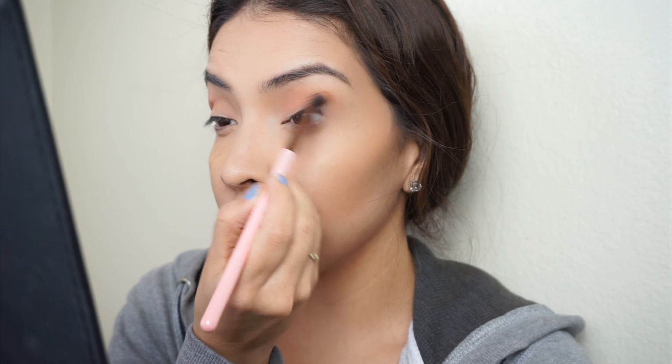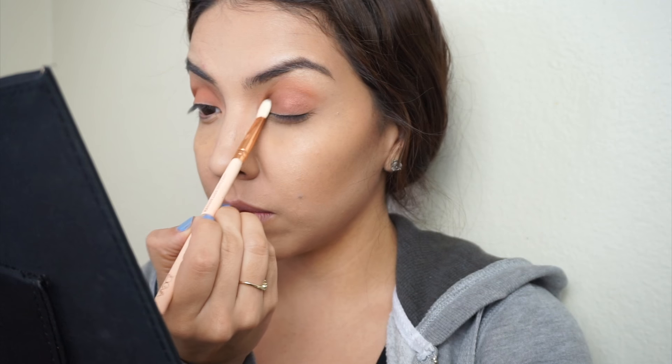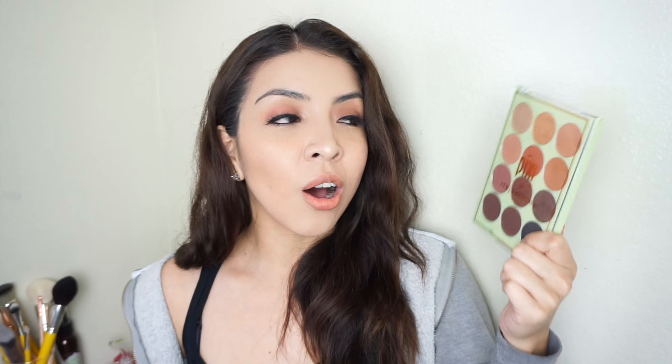From there, I moved on to Brick and applied that basically all over my lid, blending it out nicely with my transition shade. Then taking the shade Getaway, I applied that all over my lid. The reason I love this palette is because it's basically your everyday palette — I can honestly find these shades in other palettes, but all in one. This is going to be my perfect travel palette because you can create day looks and night looks using the darker shades. The eyeshadows blend beautifully and are very pigmented.